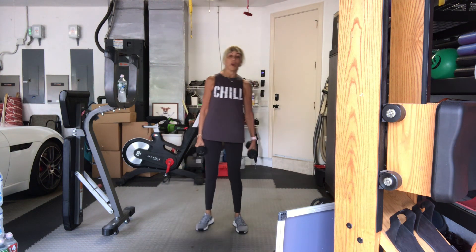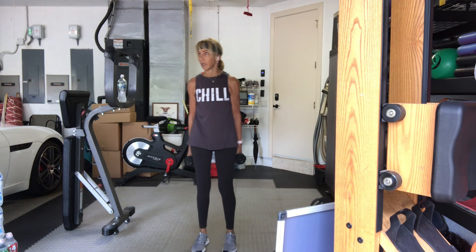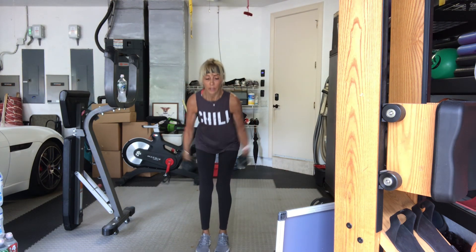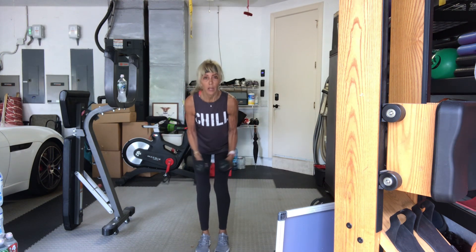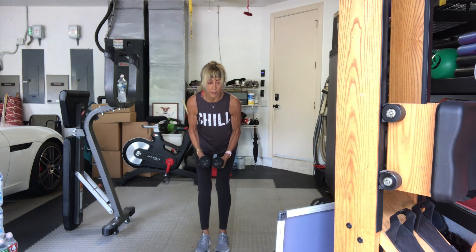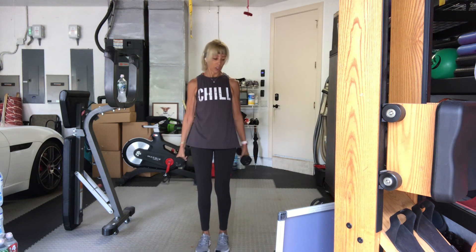Bring your feet back together. Bent over rear flies. Moderate heavy. In four, three, two, one, let's go. Ten, nine. Let your chin come down if you feel tension in the neck. Eight, seven, six, five, four, three, two, one, and ten. Good.